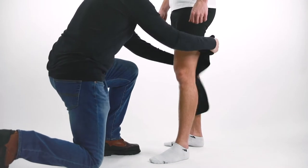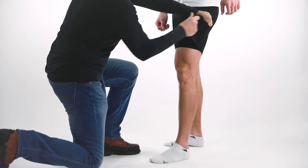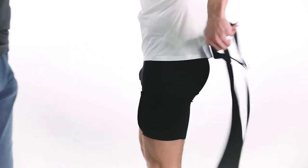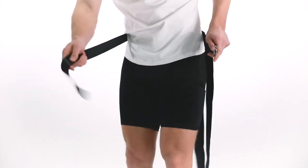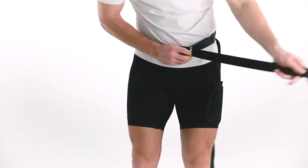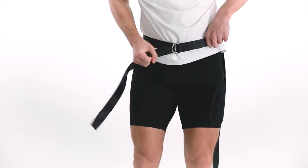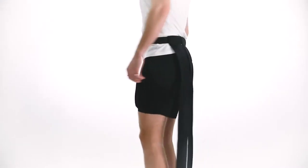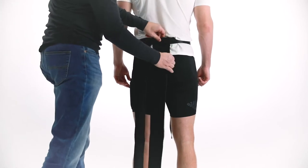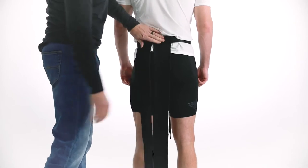Secure the thigh wrap around the upper leg to provide compression to the affected hamstring, or wear compression shorts in place of the thigh wrap. Secure the nylon belt with the attached straps around the waist using the D-rings and tighten until snug. Allow the two straps to dangle down to the floor, positioning strap A between the buttocks and strap B two to three inches laterally toward the affected leg.